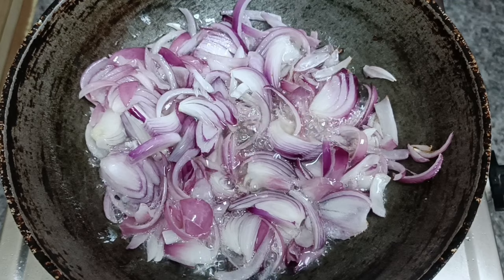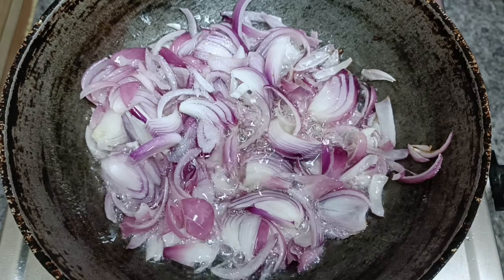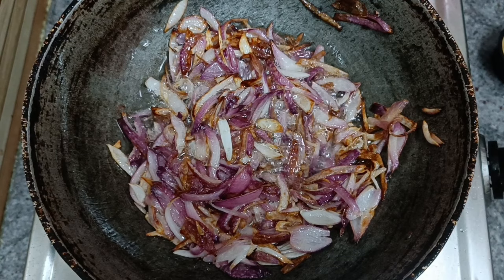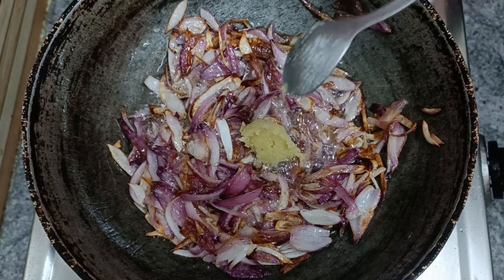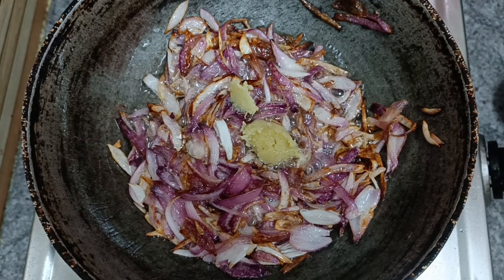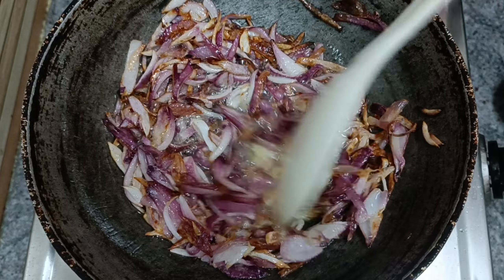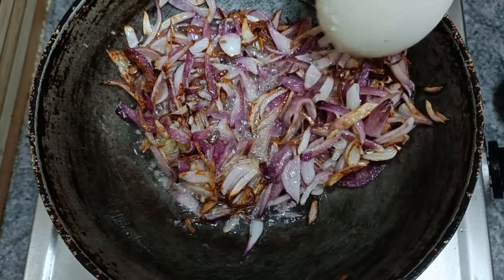After this, we will stir them on high flame or medium flame until golden brown. We will also stir in a spoon of olive oil.